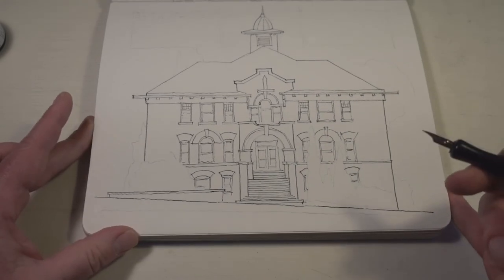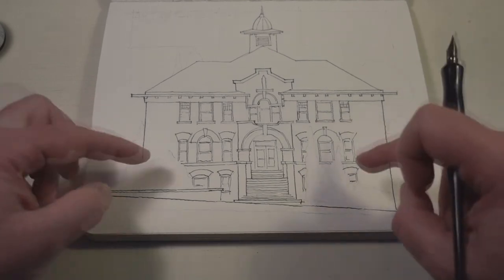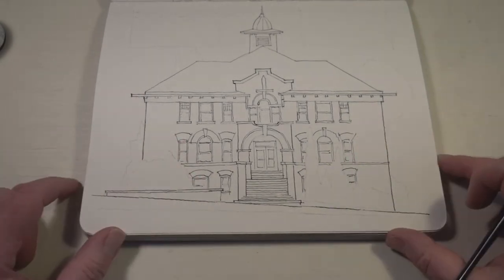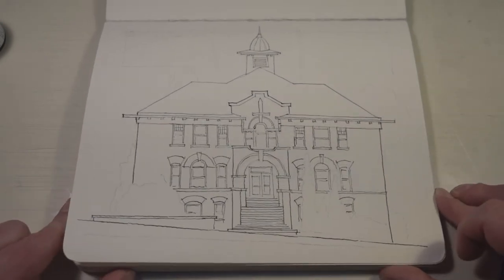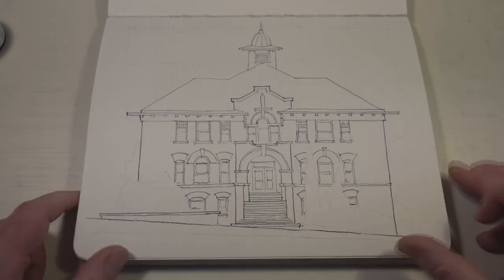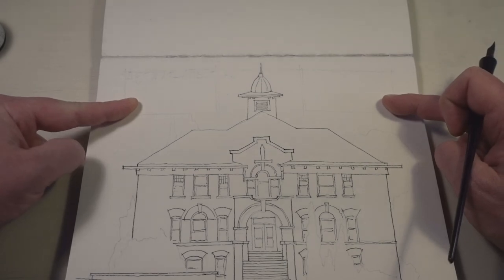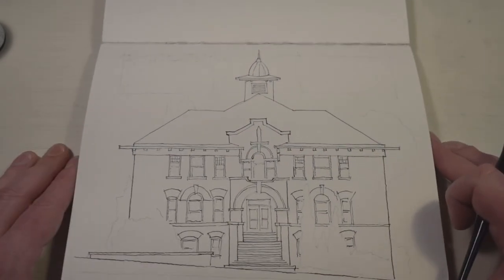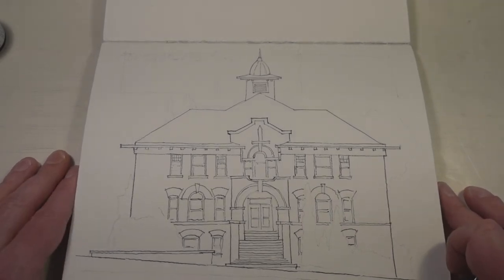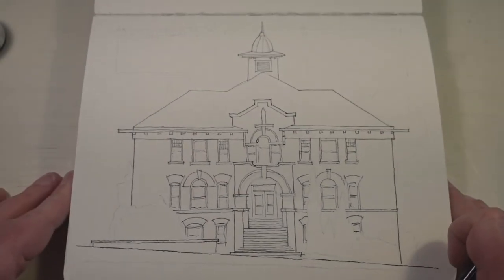I think that's going to do it for the ink. I've given myself some guidelines to show where I'm going to have things like some plants in front, but I'm not going to draw those in pen — I'm just going to focus on watercolor for that. Same thing up here with the text; I don't quite know yet what I'm going to write, but I've given myself space for that. Now I can probably start diving in with some watercolor.